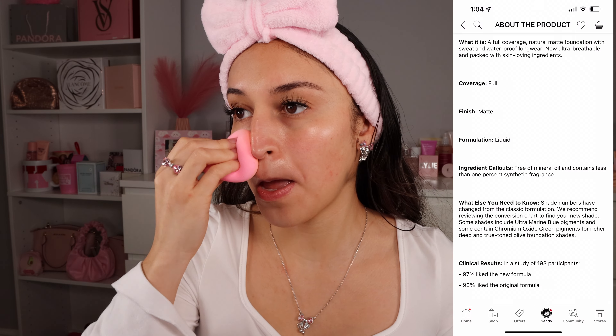I'm going to do this side with a beauty blender and probably do my other side with a brush, just to see if there's any difference. It blends in super easily, and as of right now it's looking like a light to medium coverage — we may need to build this up to get that full coverage out of it.